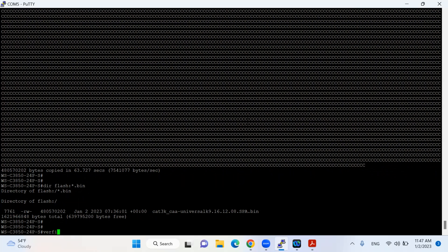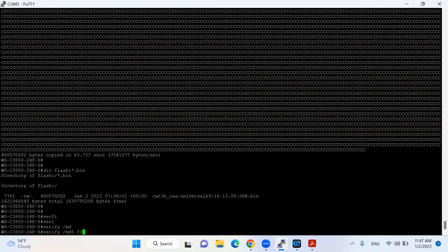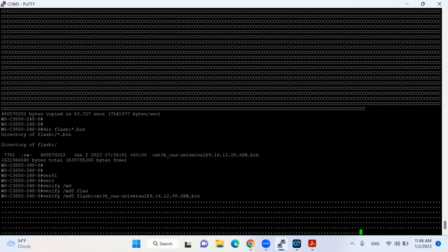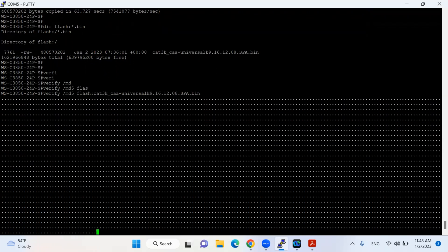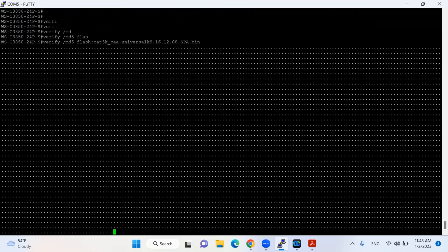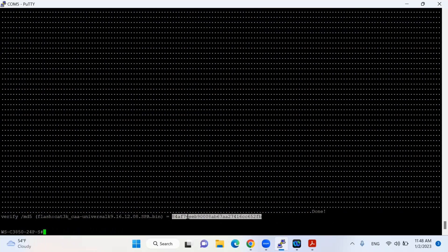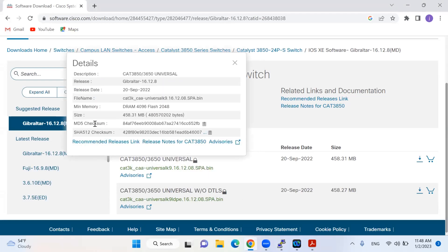Now I will do the verification. The command is 'verify /md5 flash:' followed by the name of the file. It will check the MD5 and match it with the MD5 value available on the Cisco website. The MD5 starts with '84' and ends with 'FB'. I'll go to the Cisco website and click on it — the MD5 checksum is the same: starts with '84' and ends with '2FB'.